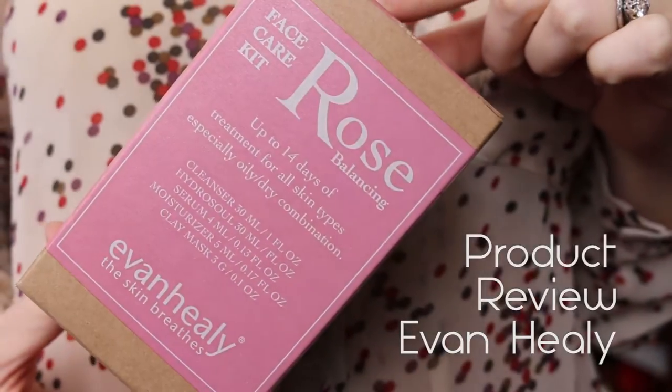Hey guys, today I have a product review for you. I am doing this sans cosmetics — without makeup — so that you guys can see what is going on with my skin because of these products. So let me zoom in a little uncomfortably and show you.